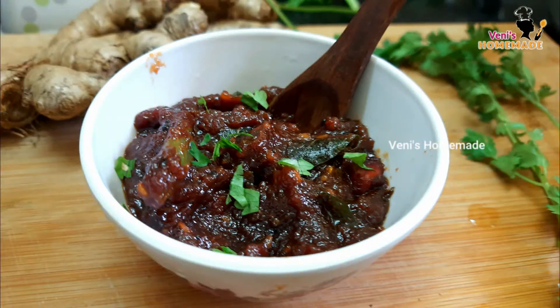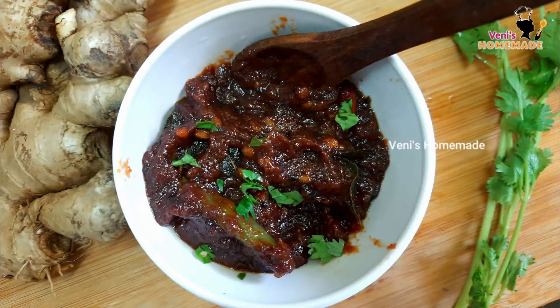This is the Thakali Inji Vetra Pachiri. Let's cook this a little bit on the side.